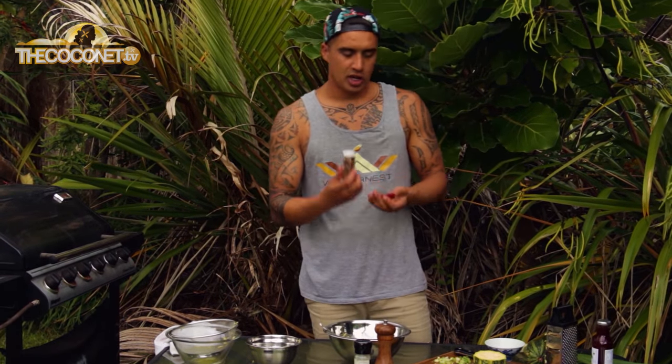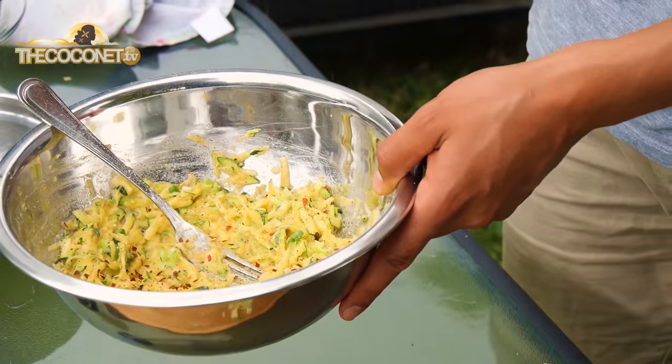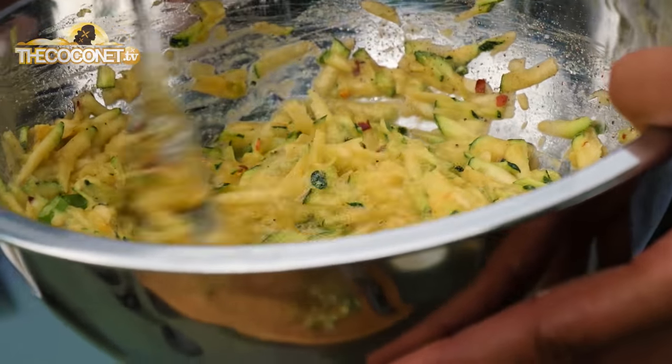And the secret ingredient — chili flakes. You don't want to put in too much chili flakes, you'll scare off all the cousins.